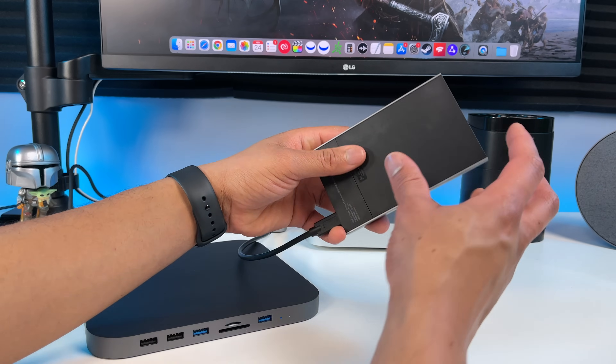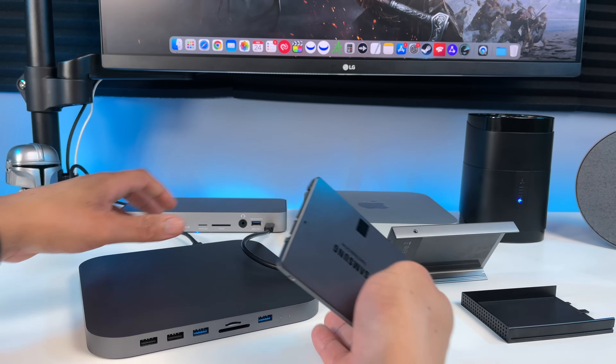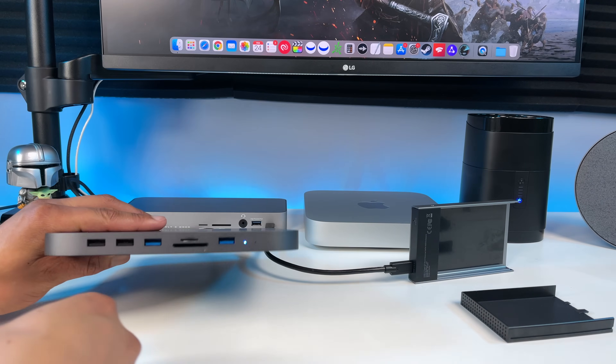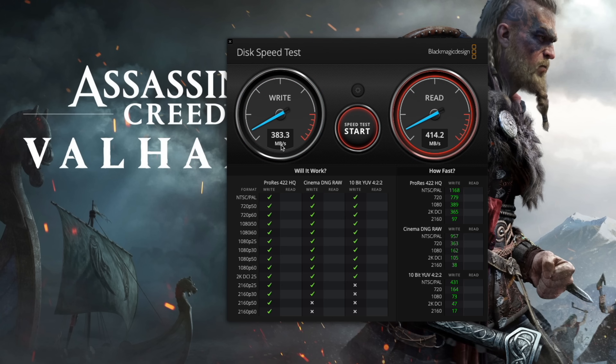Now we're going to put the SSD back inside the HajiBiz hub and connect it to the Thunderbolt 3 port on the OWC dock and run some speed tests to see if we get faster speeds. Click start. We're getting over 380 megabytes per second on the write, and over 430 megabytes per second on the read. So the speeds are faster through the Thunderbolt 3 port than when connected directly to the M1 Mac Mini, but not as fast as the new SSD enclosure.